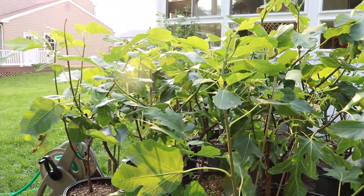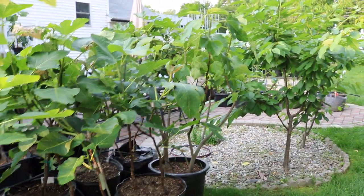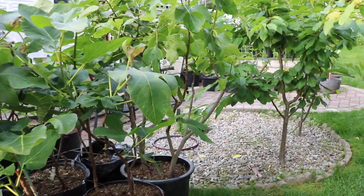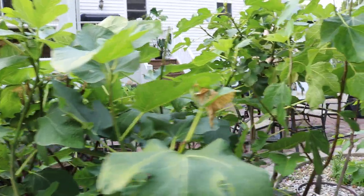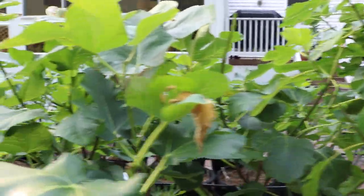For me, somebody who really likes figs and is growing them here in Pennsylvania — it's a very humid climate with lots of rain — growing them here is a bit of a challenge because water is the number one killer of our figs in terms of the quality of the fruit.